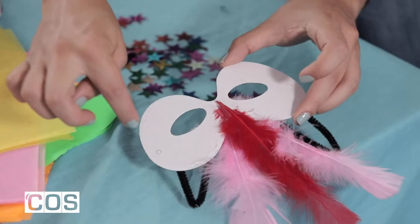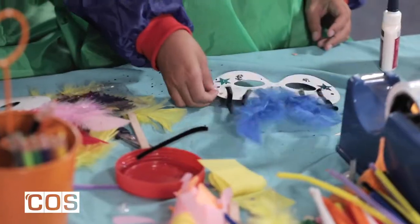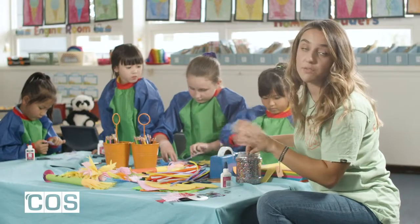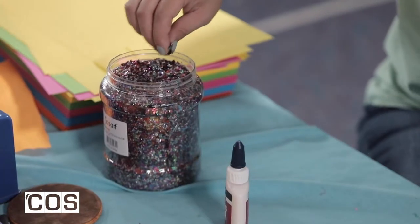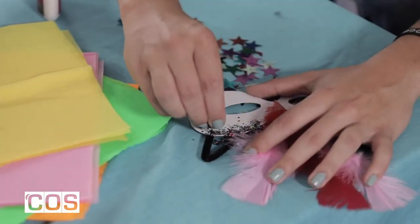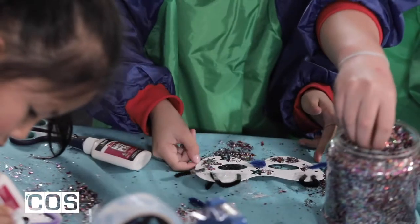I've run my glue around the edge as you can see. And I'm just going to grab a little sprinkle of glitter. You do want to do this over a tablecloth because it might get very messy. And I'm just going to sprinkle it straight down onto it, straight on top of our mask.